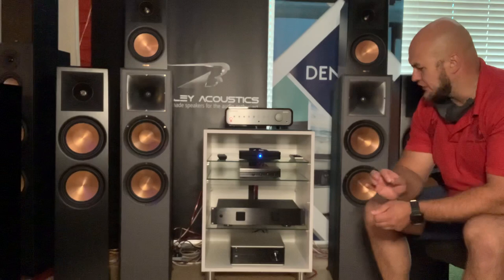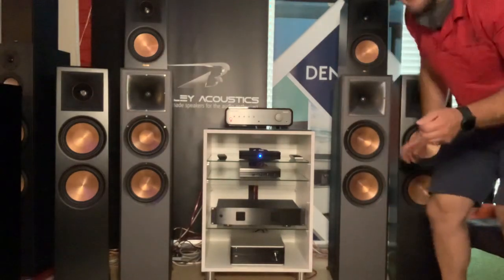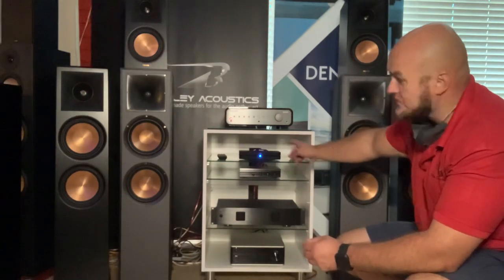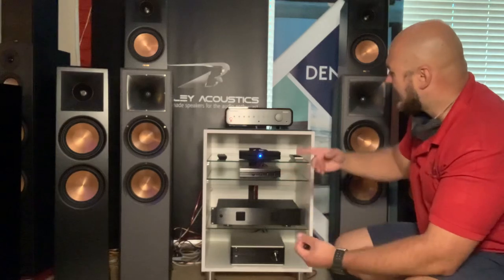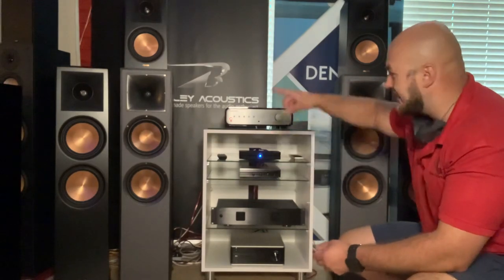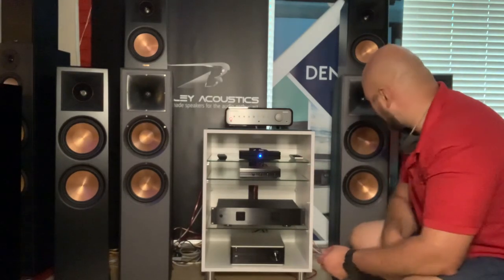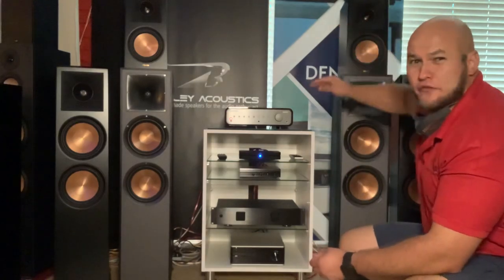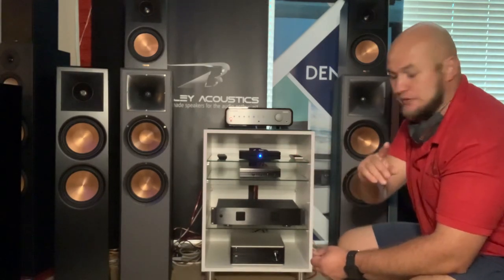I'm going to play some royalty-free tracks and go A and B - I'll tell you what I'm playing. Let's start with the A20s. For those wanting to know the kit: we're going Bluesound Node 2 streamer to my Rotel amplifier, back to the speakers. I'm not using the Denon or the Peachtree because I have this on my speaker selector so I can switch through all the different speakers. These are next to each other so you get a good feel. Here we go - A20s first.